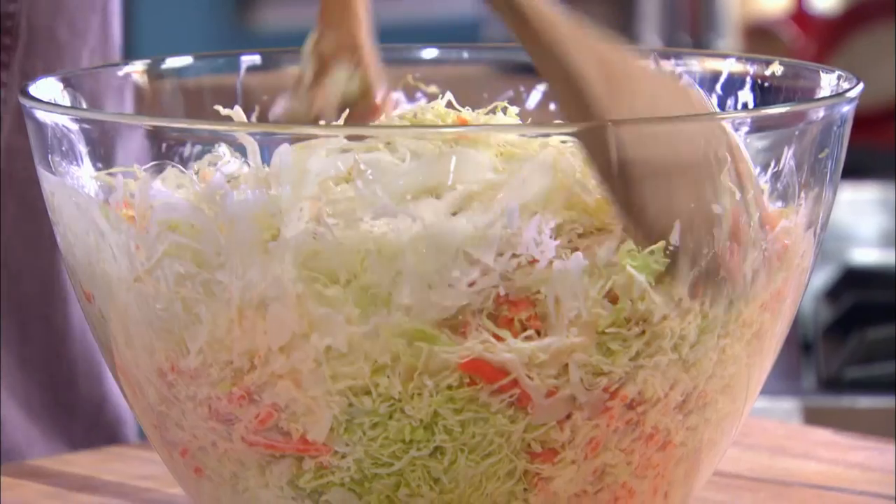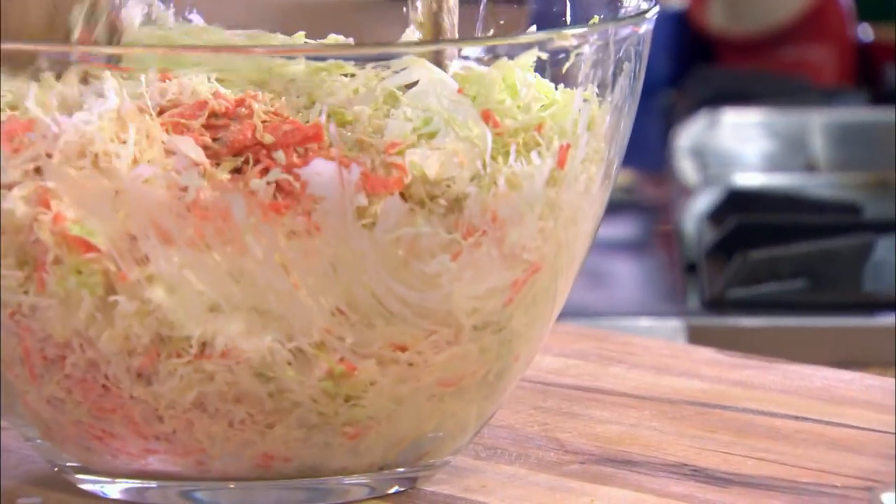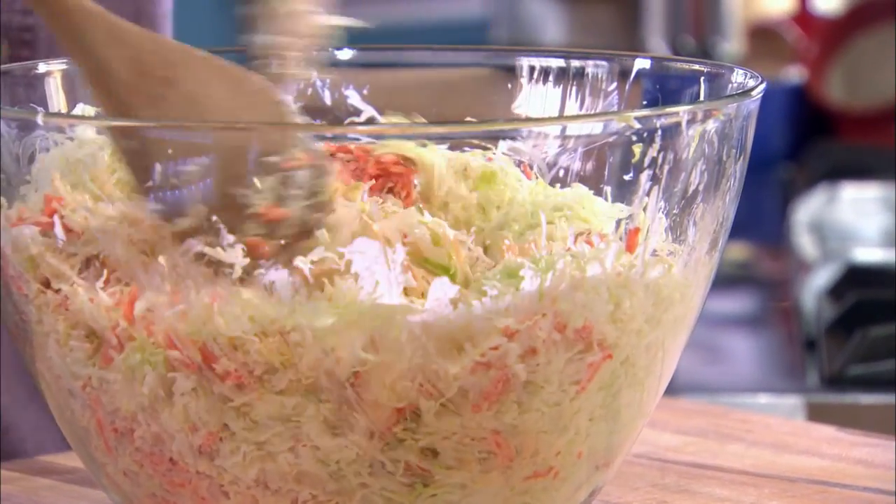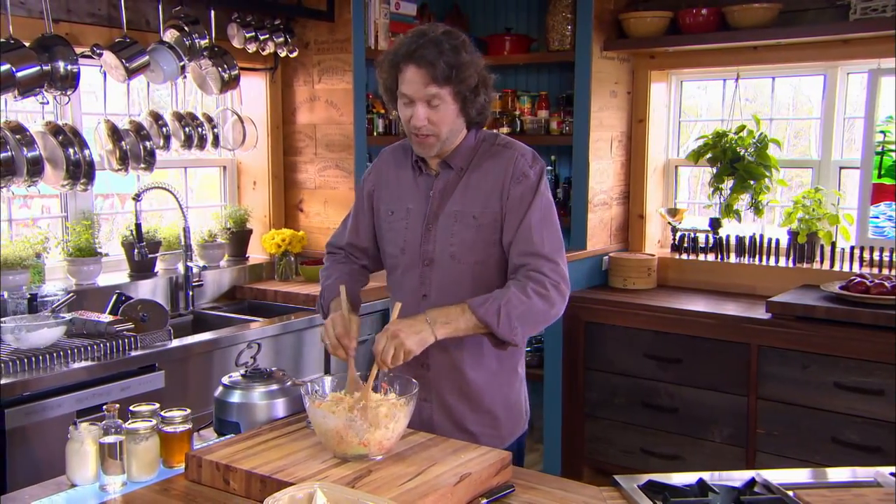A lot of coleslaws use another secret ingredient — quite simply, time. Clock time. Because this tastes good now, but it'll taste even better tomorrow, after these flavors have a chance to get to know each other.